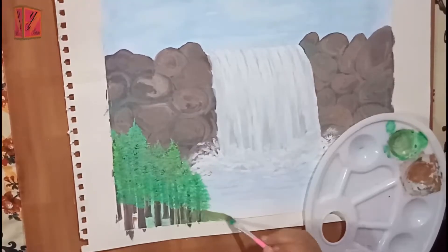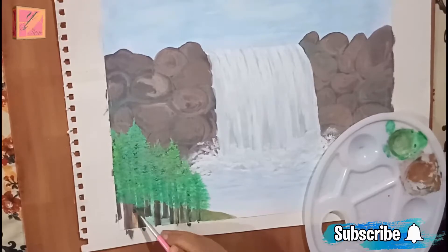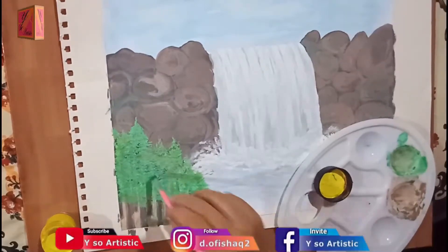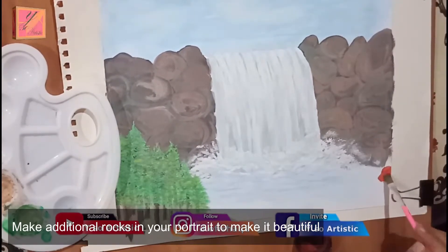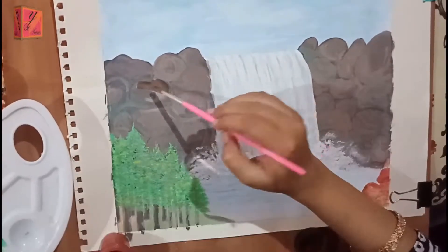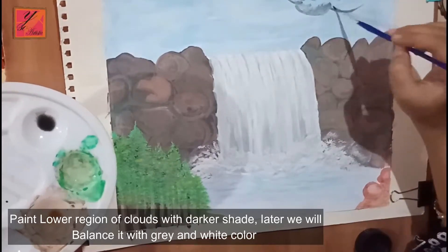We are almost ready. At the beginning I kept it small, but I have extended it to the portrait. We have also made the same rocks. It depends on you — if you want to make light, then use light color; if you want to make dark, then make dark.